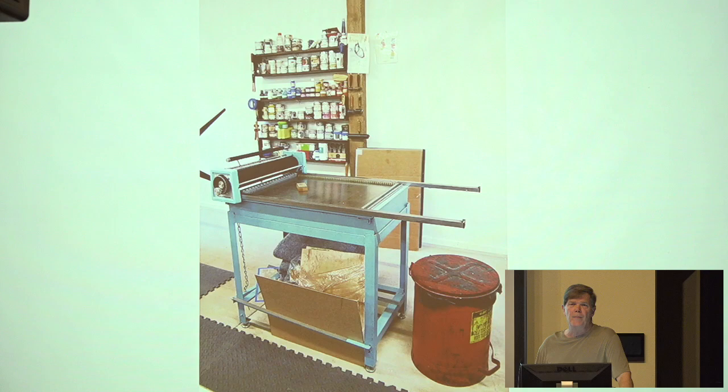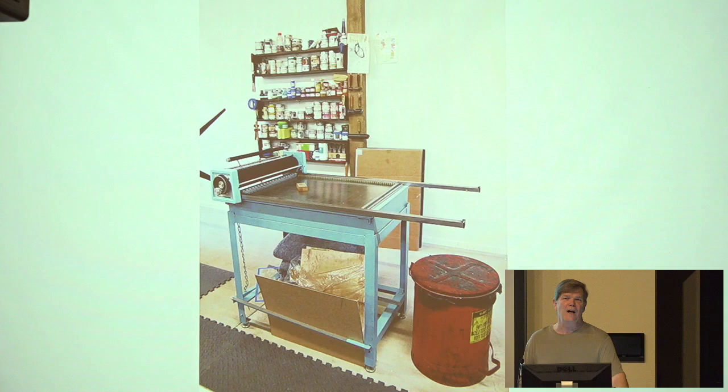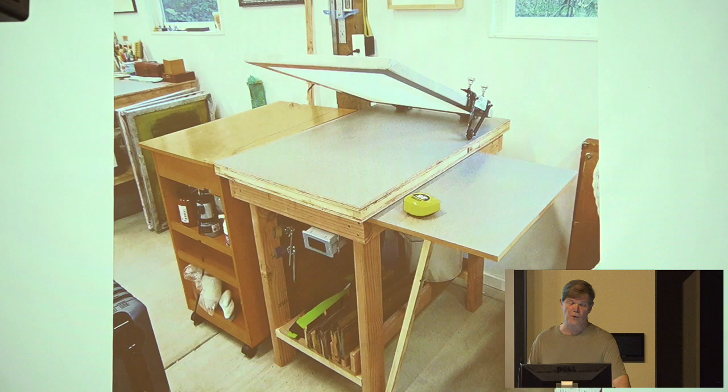We also do woodcuts. This is what's called a poster press or letter proofing press. A lot of printmakers now are using these because rather than burnishing a woodcut by hand, you can run it through the press quickly after inking the block. It's a really fun kind of press. We also do silkscreen — I do a lot of that as well. My wife is a painter, so this is her side of the studio. So far we haven't been fighting over the space too much. That blue line down there is where the wall is going to go. We'll see about that.